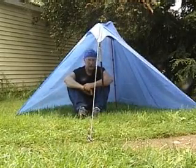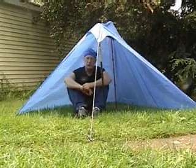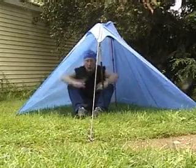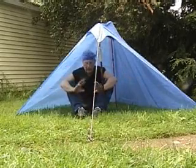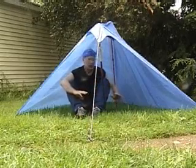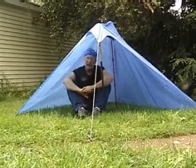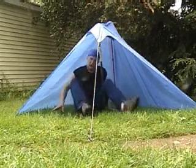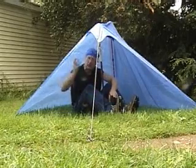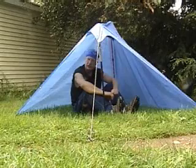This is a hooch, made out of a 10x10 tarp. It has room enough to sleep two people comfortably. If you take these two corners and kick them out further and lower the poles, it's better in the wind and you can actually sleep three people. It's a nice place to cook — there's plenty of ventilation. It's also very low cost: you can build this tent for about $20. The tarp is only six bucks, and depending on what you use for the rigging, you might get it for less.